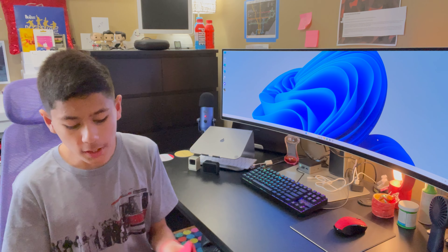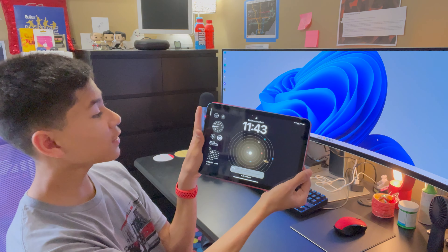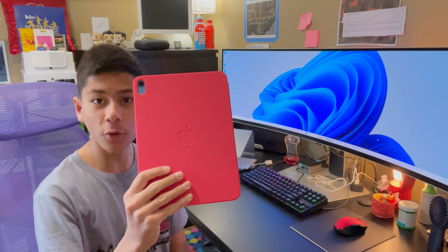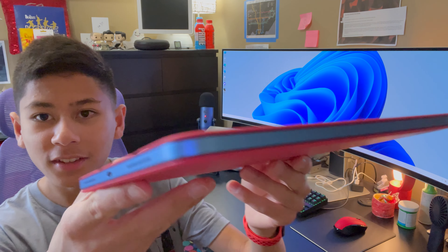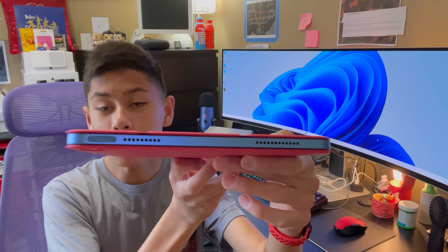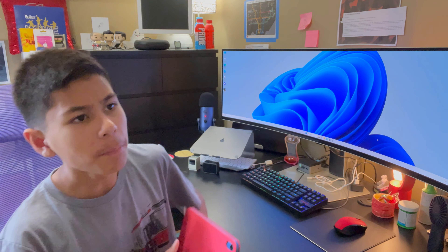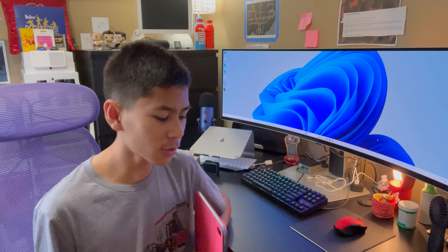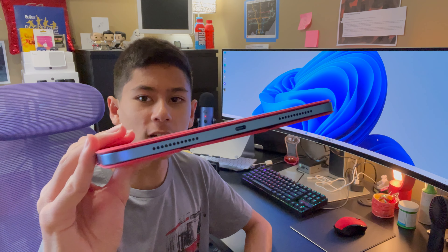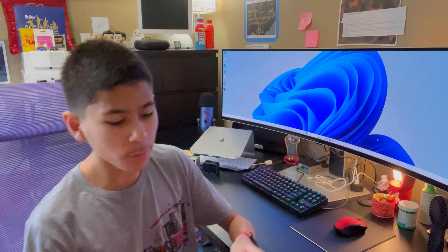I decided to upgrade to the 10th gen iPad. As you can see, it's got the all-screen design with the Touch ID sensor on the side, which is pretty unique. I did get the Smart Folio with it. From the colors, I got the blue colored iPad with a watermelon-styled case — red on blue, pretty nice. I was almost going to get the pink iPad with the watermelon case, but mom and dad weren't fans of pink, so I went with blue and I'm very happy with it.